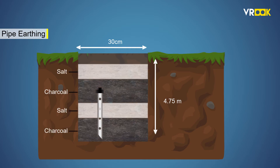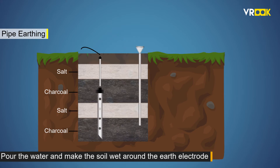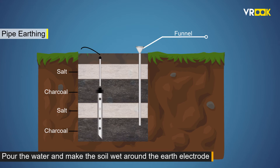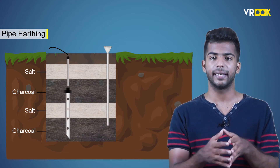Now, to make electrical connections, the earth electrode is extended by another GI pipe of 19 mm diameter. At the top of this extension, we connect the earthing wire with bolt, nut and washer. A special arrangement of pipe and a funnel is made to pour water and keep the soil wet around the earth electrode.